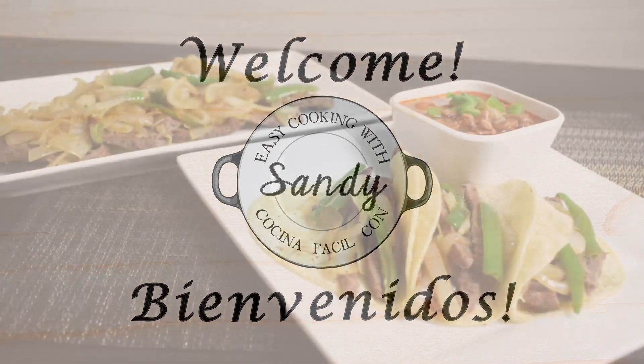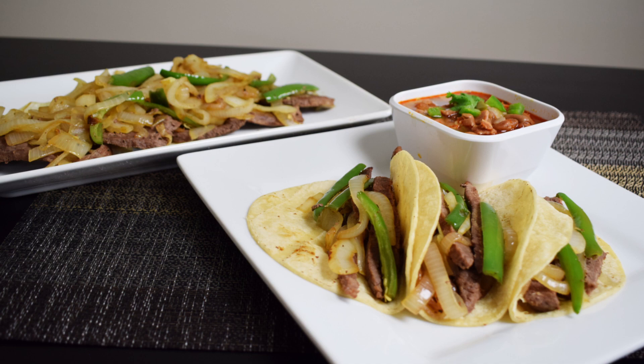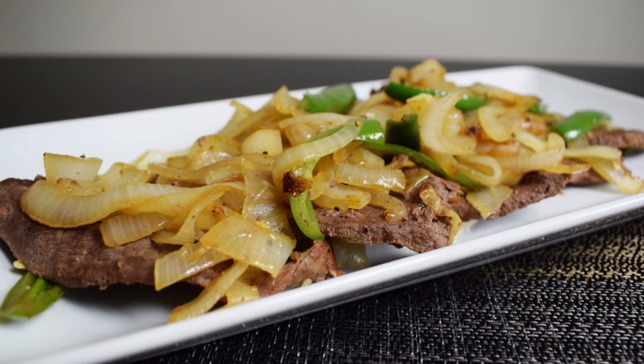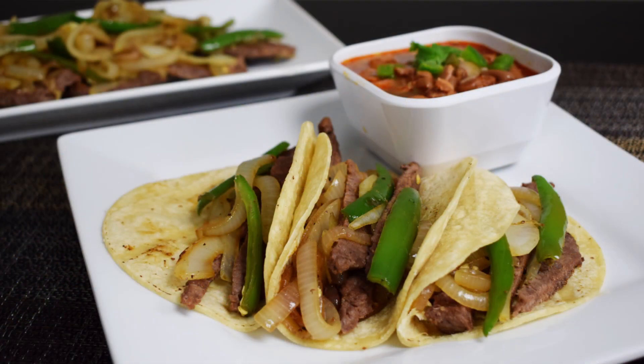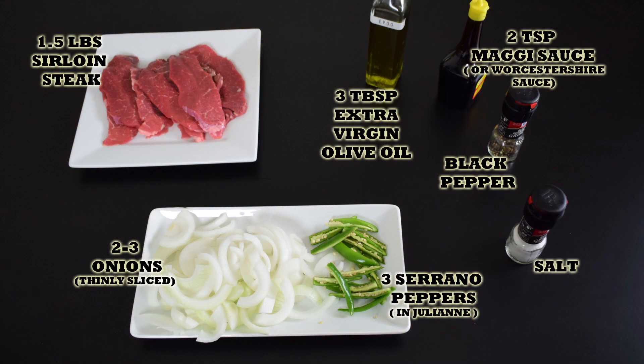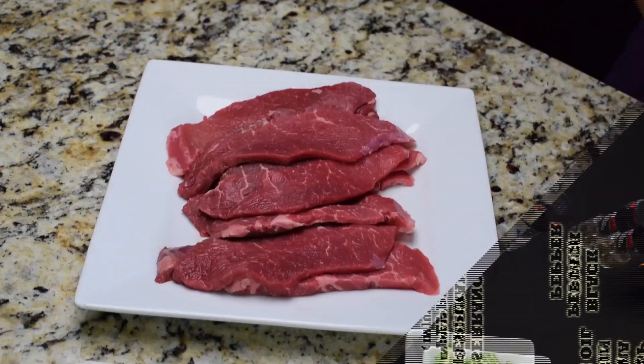Hi everyone, this is Sandy, welcome back to Easy Cooking. Today I'll show you how to make another Mexican dish — super easy and fast. This one is perfect if you want to celebrate Mexican Independence Day but don't want to spend a lot of time in the kitchen. I'll show you how to make bistec encebollado. Remember, you'll find the list of ingredients in the description box of this video and also in my blog where you can print the whole recipe.